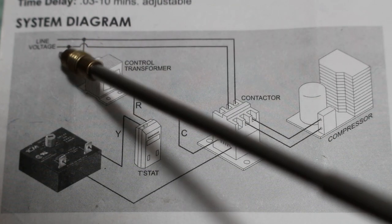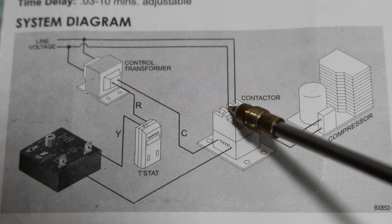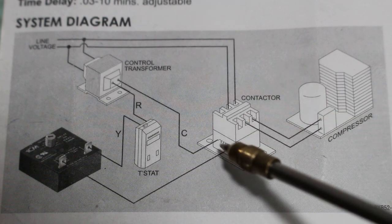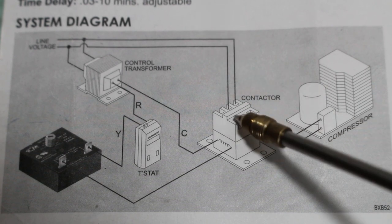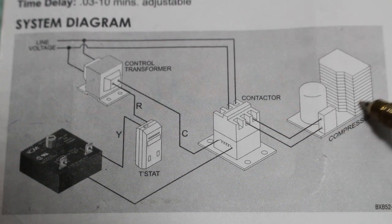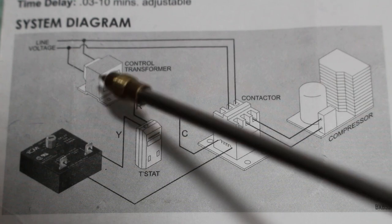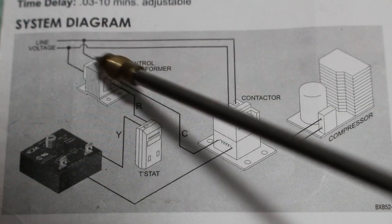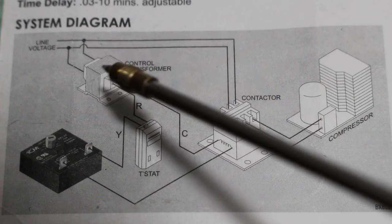Also coming off line voltage, we are connected to the line side of our contactor. When the coil energizes for our contactor, this plunger plunges in and sends line voltage across our contactor, energizing our load — which in this case is our compressor. Our control transformer uses 24 volts, so this is a step-down transformer, stepping down from 208/230 volts down to 24 volts.